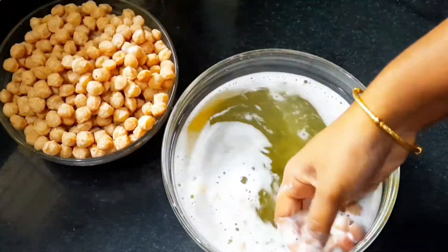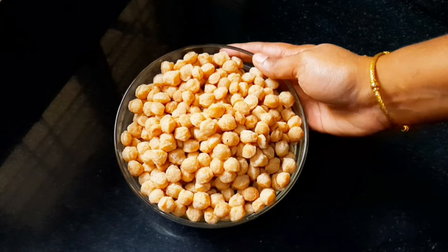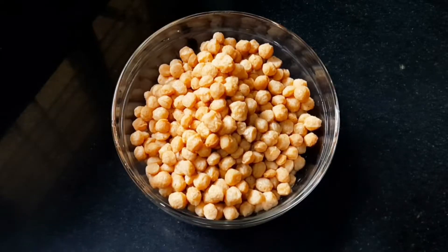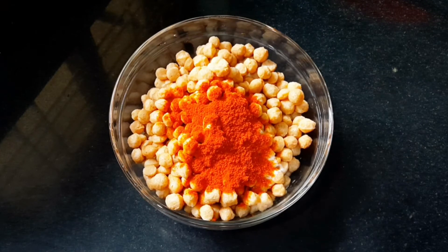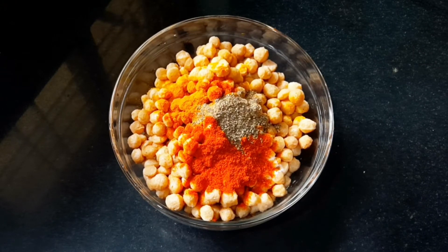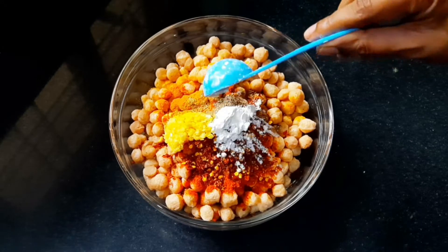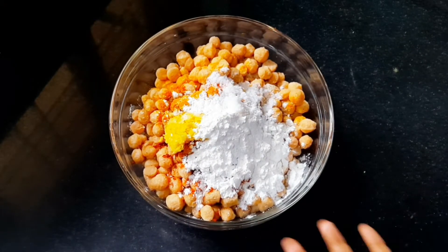We will add a little masala. We will add 2 tbsp of thyran, 1 tbsp of Kashmiri chilli, 1 tsp of Kalteespoon, 1 tablespoon of chili flakes, and 2 tablespoons of corn flour.